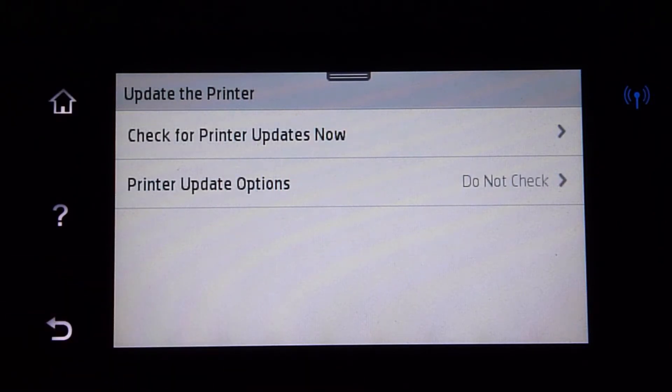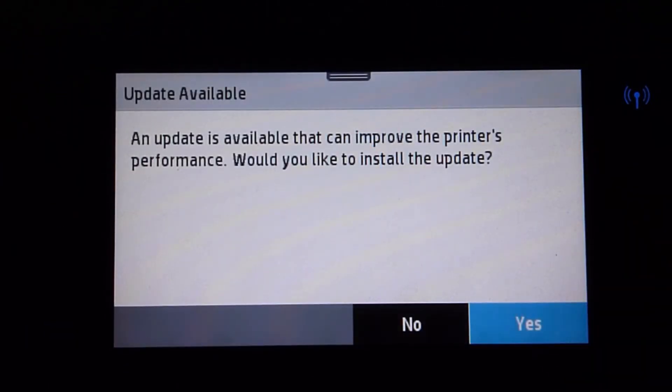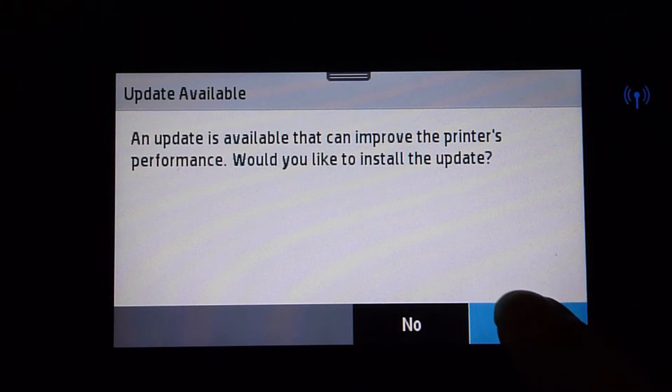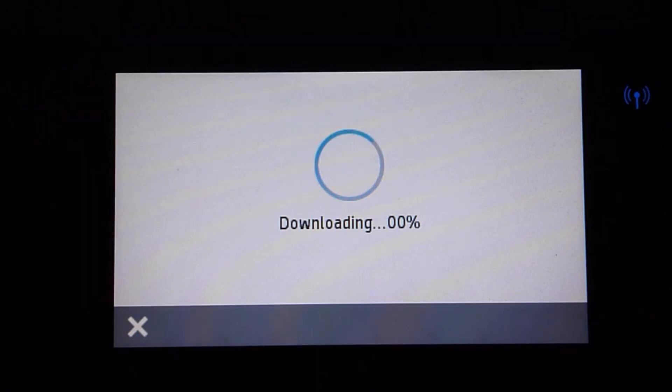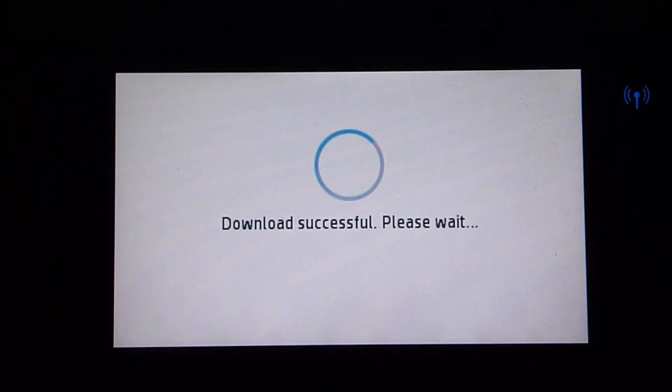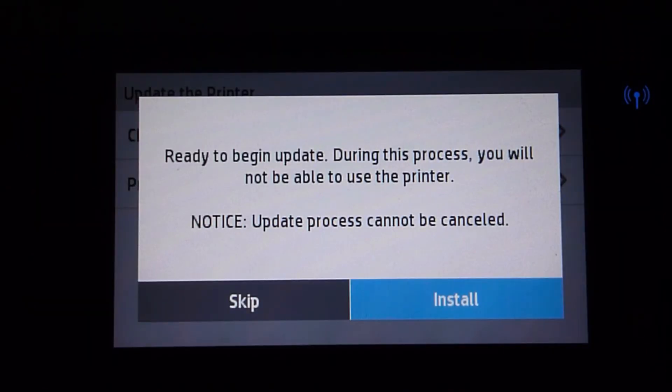So let's check for printer updates now. There is an update available, so let's install the update. Once the download is completed, we can install the update. Let's install.